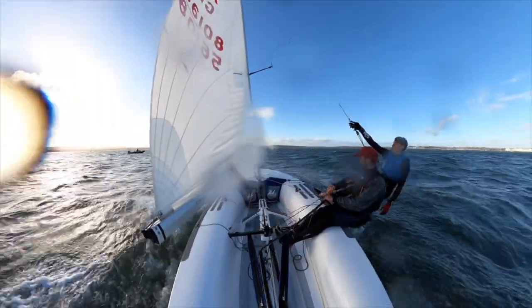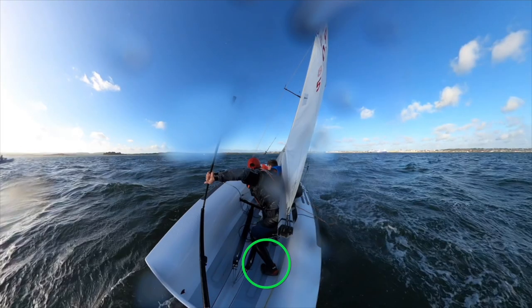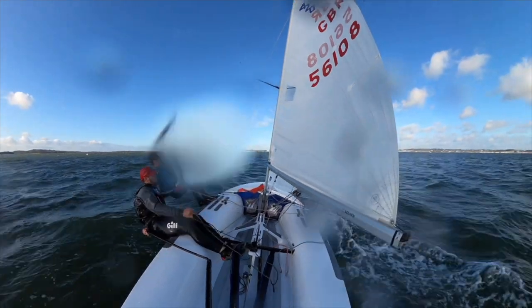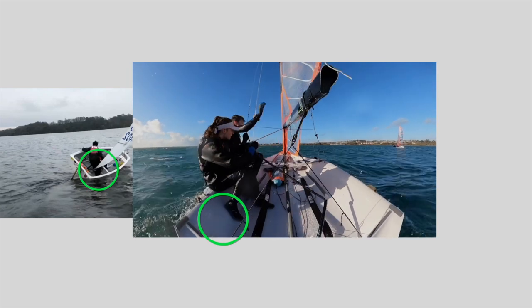Next we notice a 420 helm using a similar technique with their feet pushing against the inside of the hull to help them step across and control the balance of the boat. Here are three further examples of sailors using very similar footwork to good effect while tacking.